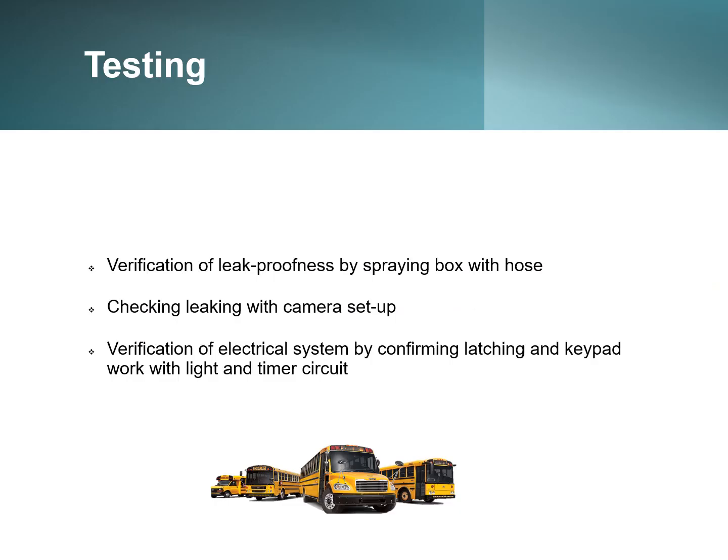Here's a slide showing the teamwork. For the testing phase, there is verification of leak proofness by spraying the box with a hose and checking for leaking using a camera setup, as well as verification of the electrical system by confirming that the latching and keypad work together with the light and timer circuits correctly.